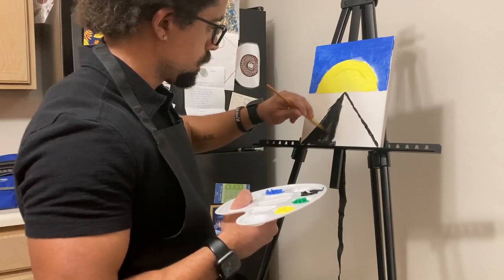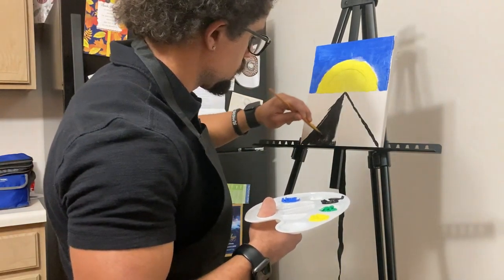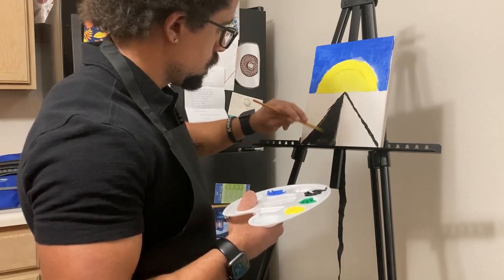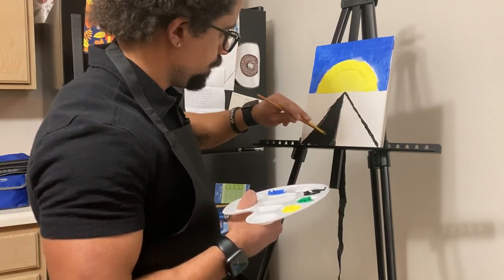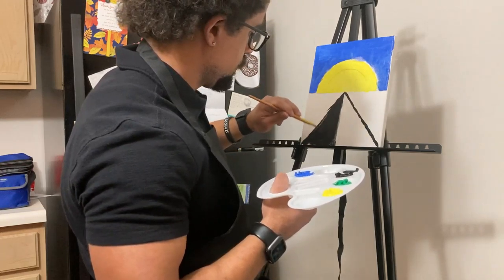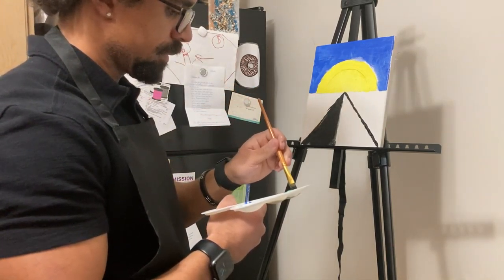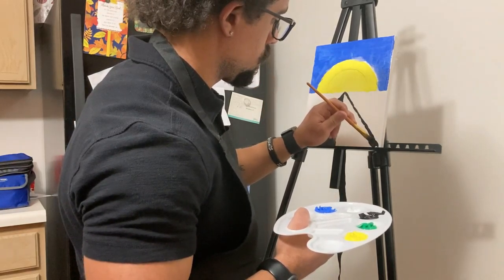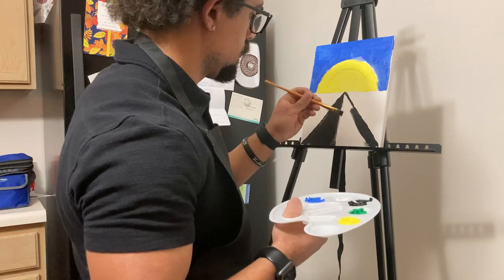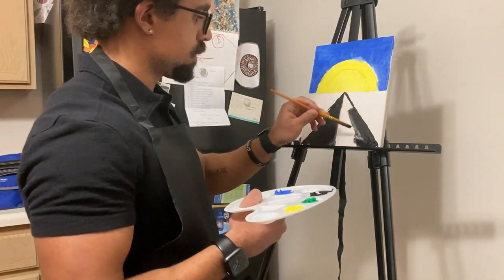My goodness, this is so relaxing. I should do this more often, don't you think, Bob? Doesn't matter how it looks, doesn't matter if it's not pretty — I'm having fun. Are you having fun? I hope you are. We've got one half of the road done. Beautiful. Now we're just going to get this other half over here. This makes a funny little sound coming off the canvas, in the middle of this tripod here.